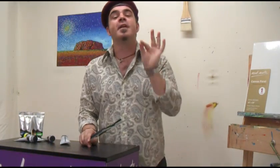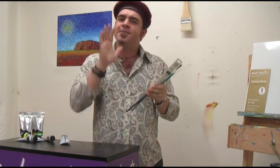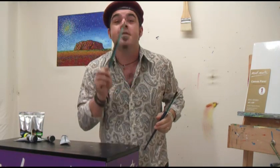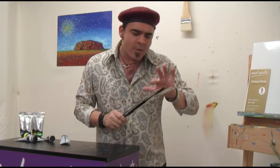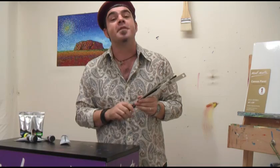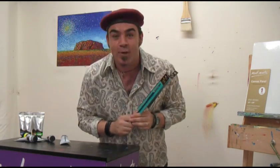Regarding brushes, Van Gogh preferred filberts. With this versatile brush he could get a broad line to a fine line, very important for his style of paint application. He would have used hog bristle, favored for their ability to move around thick oil paint, but as we're using acrylics, the filament of choice is Taclon.